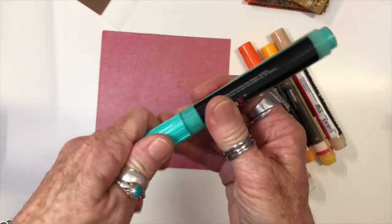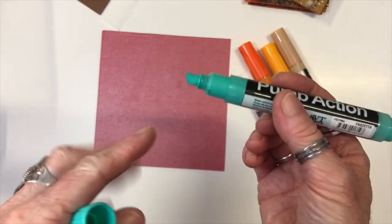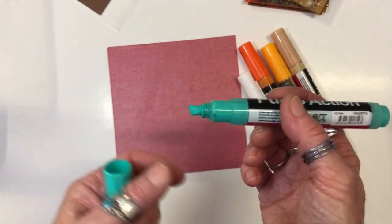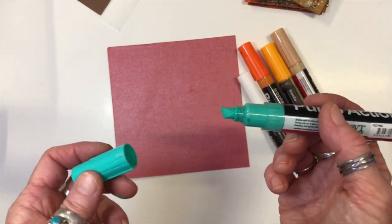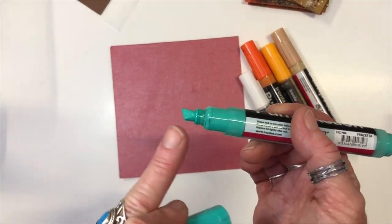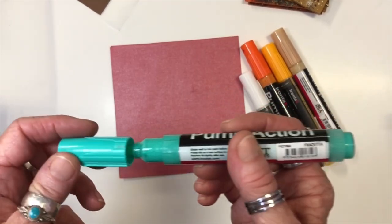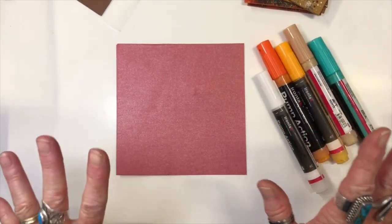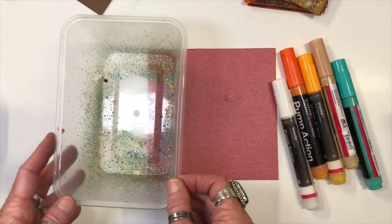If you store them upright you'll end up with your pigment settling down into the nib end of the marker, which could clog up the nib end. So always store them flat. The other thing that can happen is your nib can go dry. If this happens you simply pop it in some water and give it a bit of a wash out — either remove the nib or just put the end in the water. I've been told on good authority that's the best way to get those nibs working again — it's a bit like leaving paint in a paintbrush to dry.